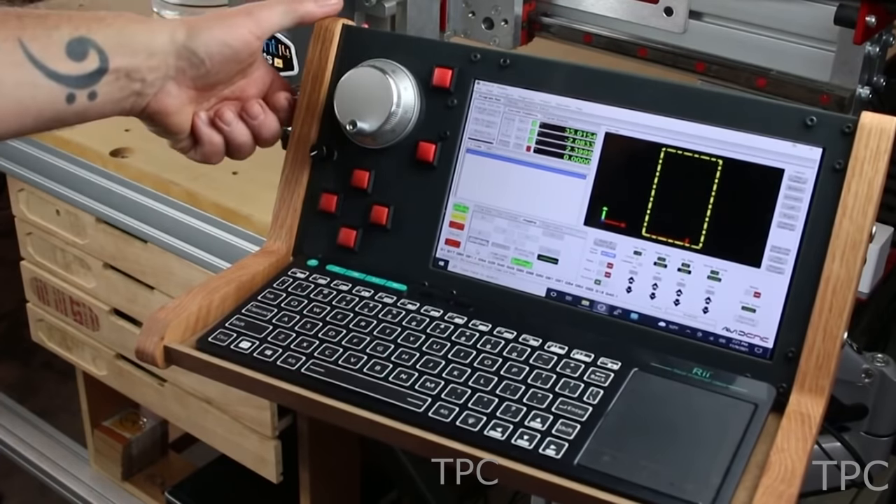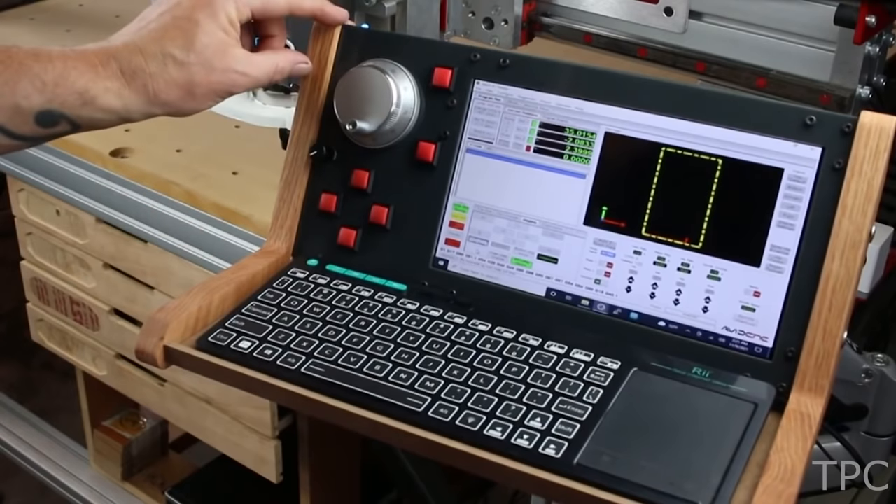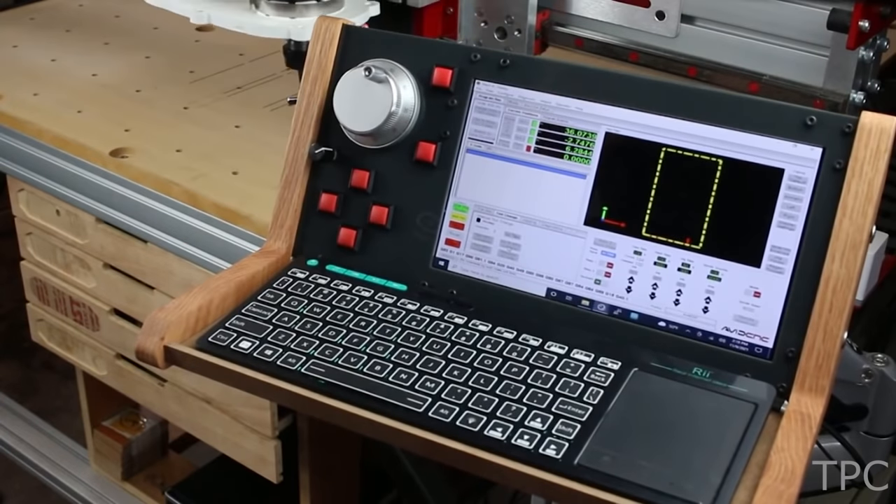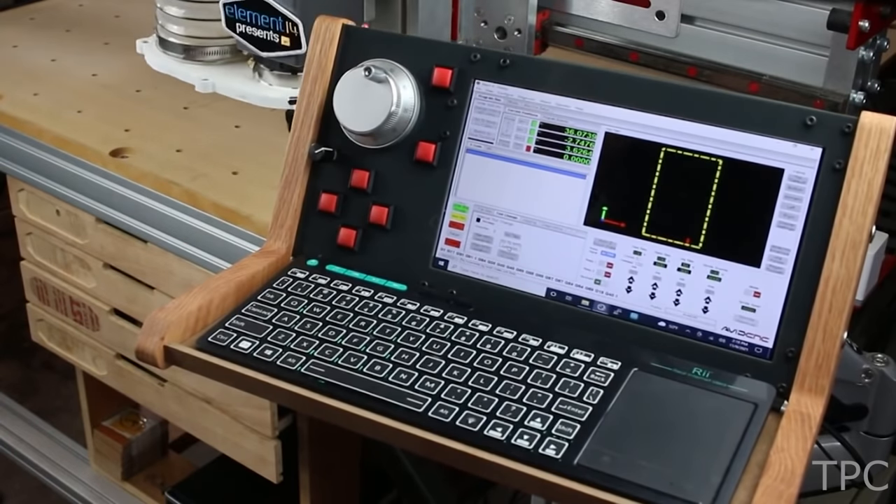The arming switch on the side is provided for safety — when you turn it on, the CNC controls get disengaged. Let's have a look at the working of the remote control.